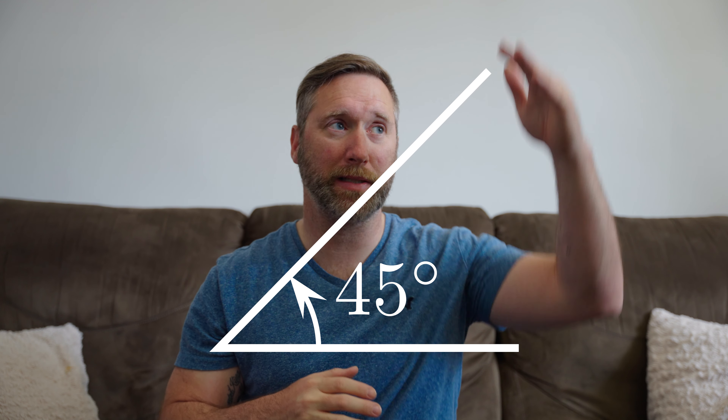We want to position our light at a 45-degree angle, slightly angled down, which will cast a shadow on the other side of the face, creating depth, contrast, and shape.